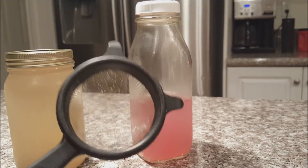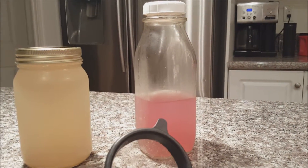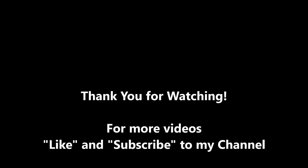If you enjoyed this tutorial, please give it a thumbs up and subscribe to my channel. You all have a wonderful day.